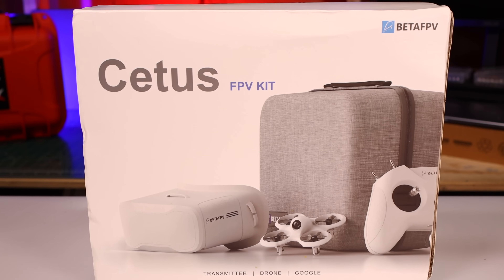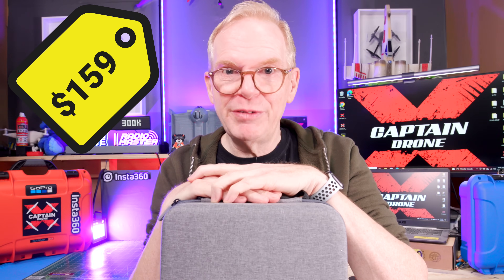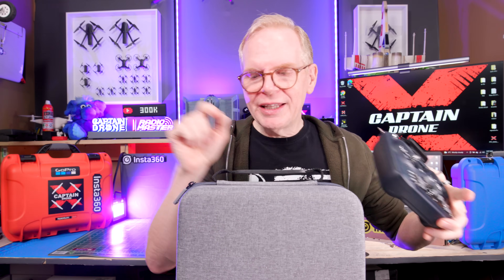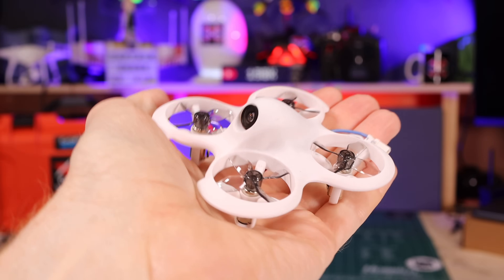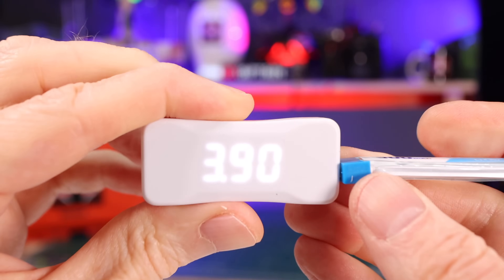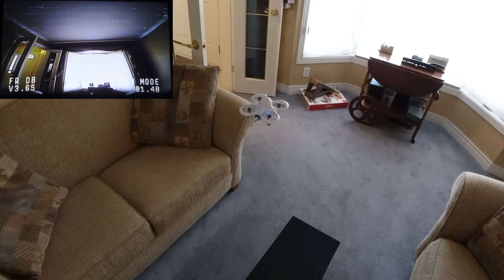This brings me to my final recommendation — the BetaFPV Cetus, the full Cetus, not the Cetus Lite. As of today it costs $159.99. For a few more dollars than the previous kit you get a carrying case, a full FPV transmitter with better gimbals where the joystick drops to the bottom in Mode 2 or Mode 1 — you pick before you buy. That's the true FPV hobby joystick style, which is great to learn on. You also get goggles — the same as the last kit — and a more upgraded drone, though it still has brushed motors and a 1S battery.